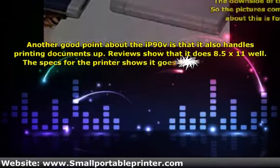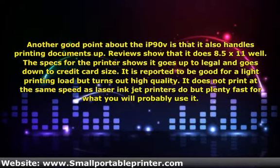Another good point is that the printer also handles printing documents. Reviews show that it does 8.5 by 11 well. The specs show it goes up to legal size and down to credit card size. It is reported to be good for light printing loads but turns out high quality. It does not print at the same speed as laser inkjet printers, but is plenty fast for what you will probably use it.